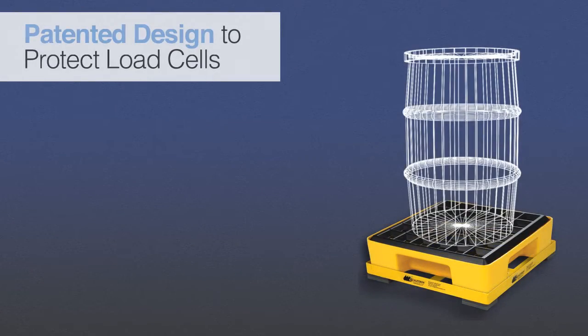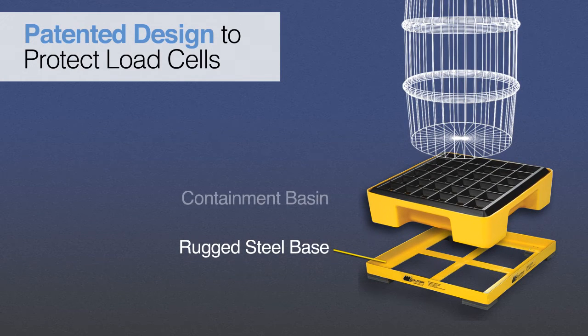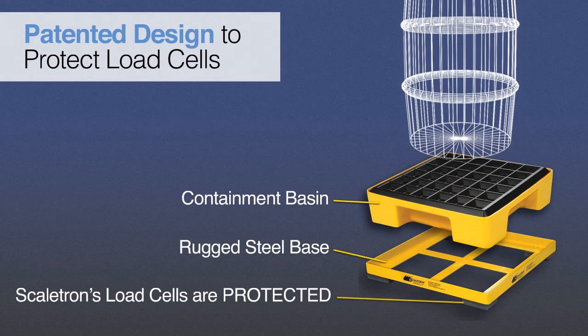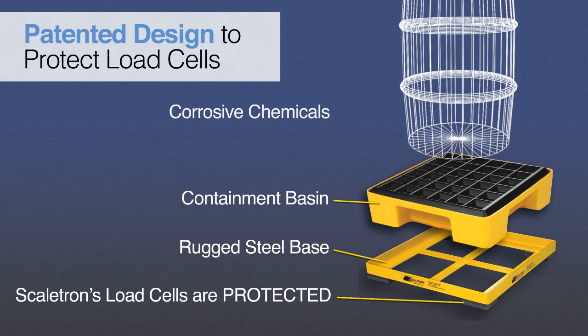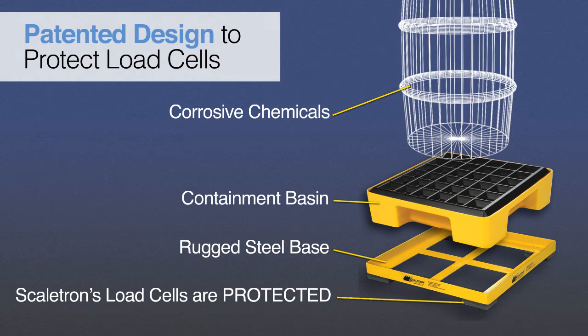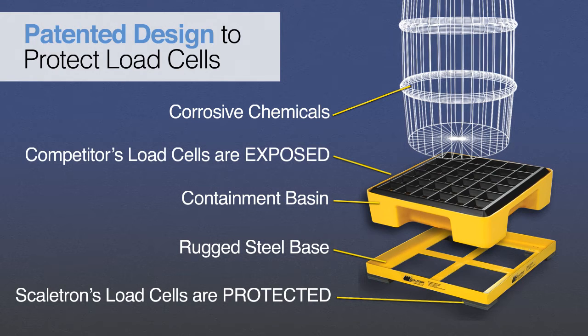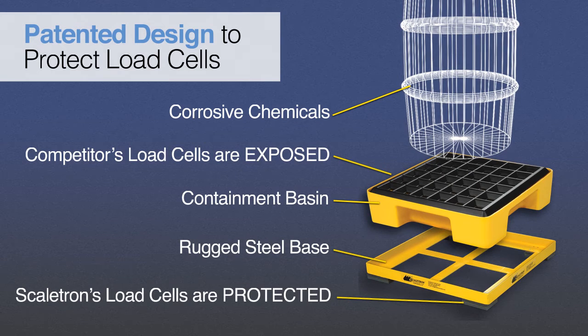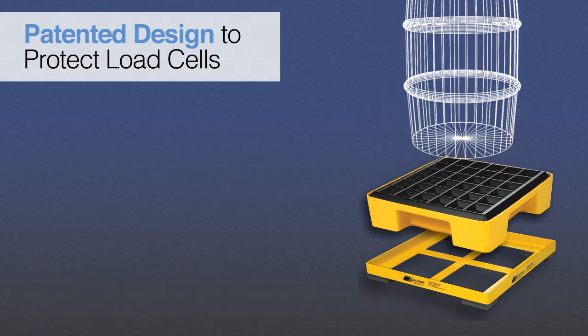Scaletron's patented design features a scale base with a separate molded plastic spill containment basin. The load cells are completely sealed in the scale base, under the containment basin, and out of contact with corrosive chemicals. Other designs on the market have the load cells and wiring mounted inside the spill containment tank, where they are fully exposed to even the slightest spill or splash from the corrosive chemical being monitored. Just one spill can cause the load cells and wiring to corrode, requiring expensive maintenance and replacement of the load cells.